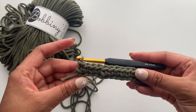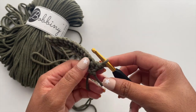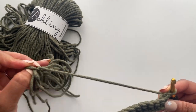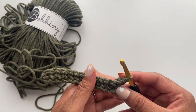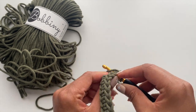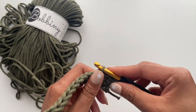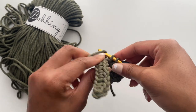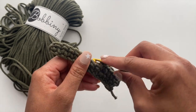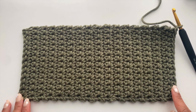We've reached the end of our first row with a total of 13 stitches. Now you will chain one and turn, and continue working back and forth, just single crocheting across each row for a total of 32 rows. If you'd like your base to be bigger or smaller, just adjust the number of rows to your desired size. I'm going to work on this part and then come back once I've completed row 32.